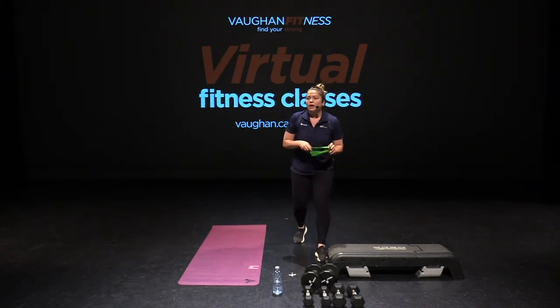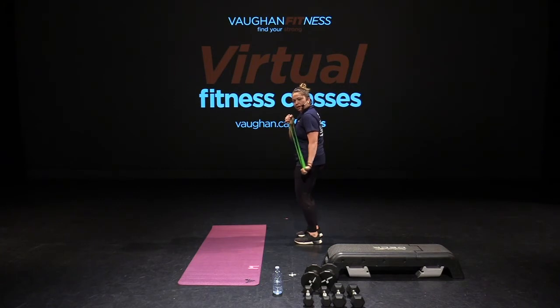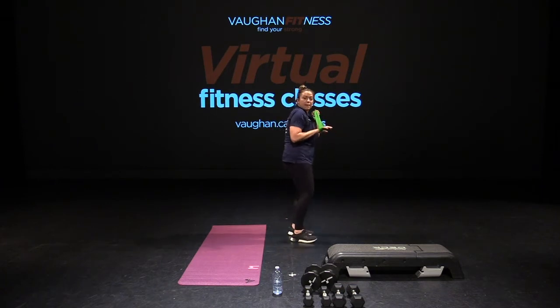Cycle four complete. Grab that band again — tricep extension. Find your position. Elbow in. Prepare and work. Here we go. Feel that tricep. Make it burn. Good work, guys. Come on, we can do this. Three, two, one. Nice. Switch — cycle five complete. Hold that band up. Pelvis tucked under you. Are we ready? Prepare and work. Let's go. Full extension — feel that tricep burn. Breathe out as you do it. Come on, push. Is it burning for you? Keep going. Three, two, one. Beautiful.